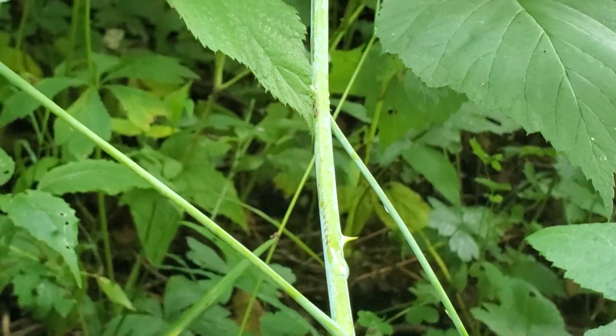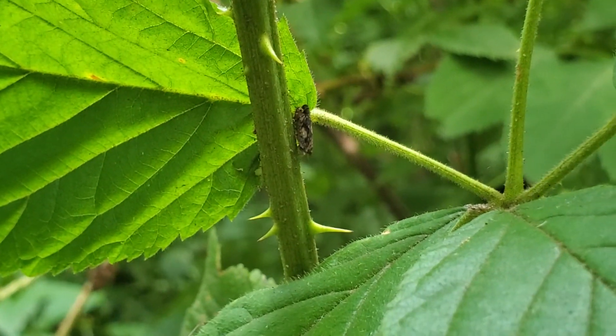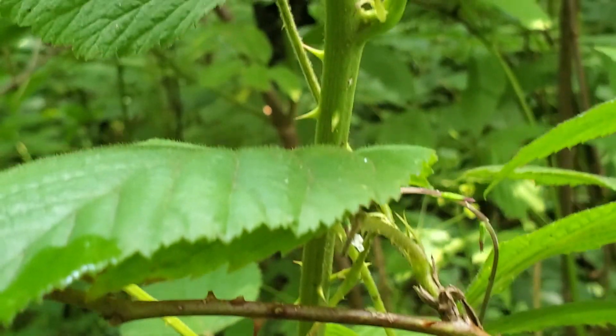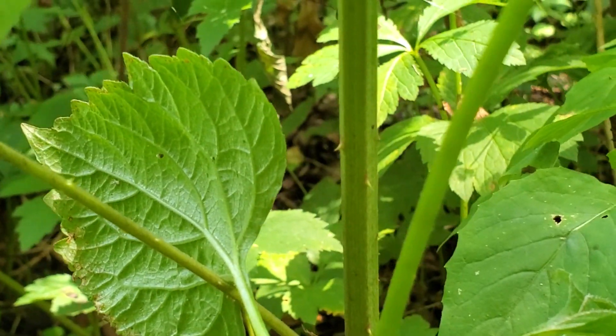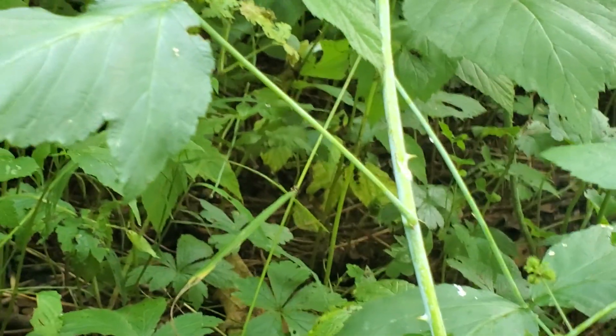See how it's really round? That is the main difference. The blackberry stem has those ridges. Sometimes you can't see these right away, so if you go further down the stem where it's bigger, oftentimes it'll be a little easier to see. See how angular that is down closer to the bottom? And that's the blackberry — and again, the black raspberry is just round, no ridges.